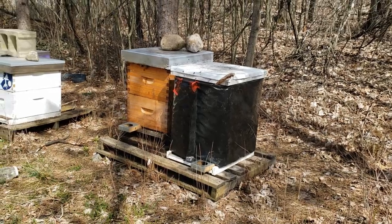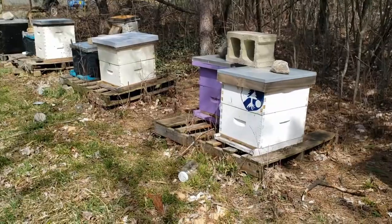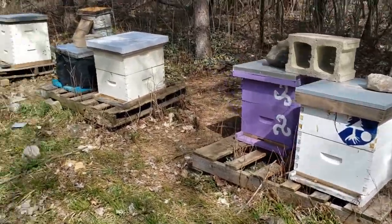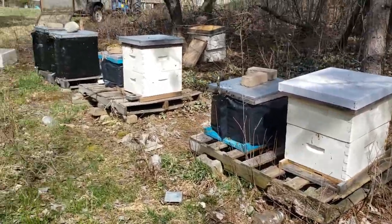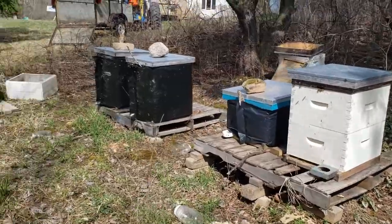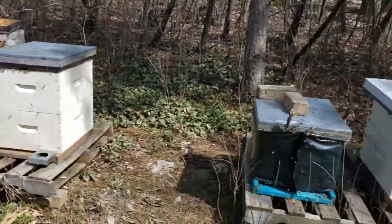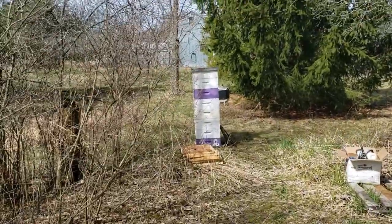Once you finally arrive at your bee yard, check out your hives. I've got a couple dead ones — these two and this one that I dealt with during the winter. Make sure that the hives you're working on are good and strong. I only have eight hives to work on today — there's seven here and one way over there.